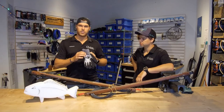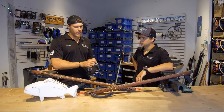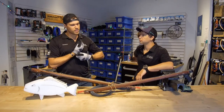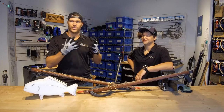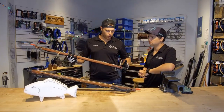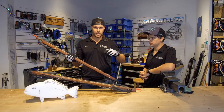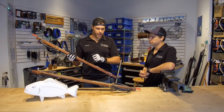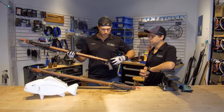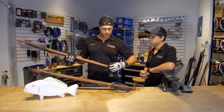I'm going to throw on some ballast gloves — there's a link in the description below. When you're loading your spear gun, you want to make sure that you have gloves on. I've unfortunately had some guys who have broken fingers and torn off nails because they were not doing it properly and didn't have the proper equipment. First and foremost, I've got to make sure that my shaft is engaged into my sear and my actual mechanism. Then I'm going to check my safety — I want to make sure that it's on safe before loading.